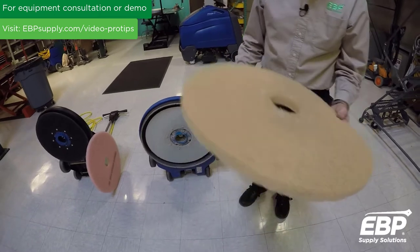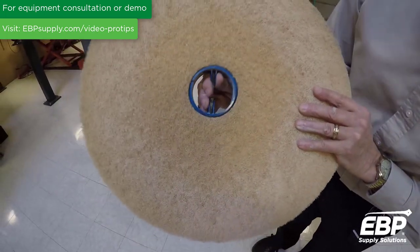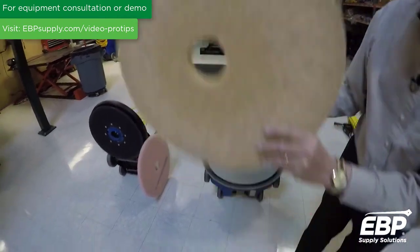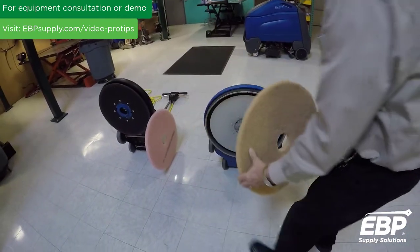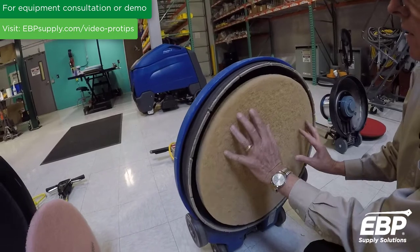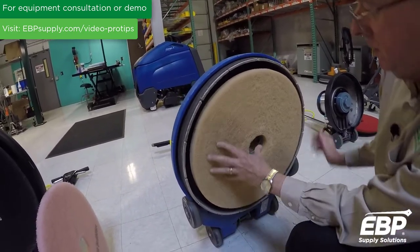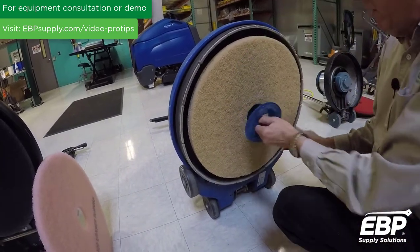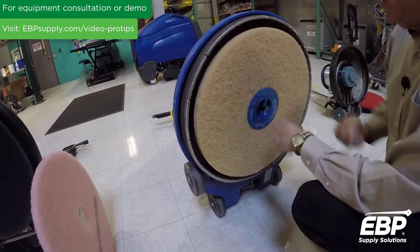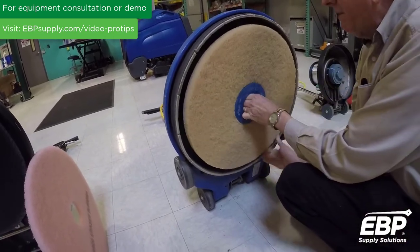A lot of people put the pad here and there's actually quite a bit of space — it's really not even in the hole. So what you always want to do to get the most balanced pad is to put the pad on the pad retain driver, make it nice and even as you kind of spin it so there's no wobble. Now you're in a place where you can put the pad retainer in. You always want to see that it's caught — if it's not caught, it's going to leave swirl marks on the floor, so you always want to make it very tight.